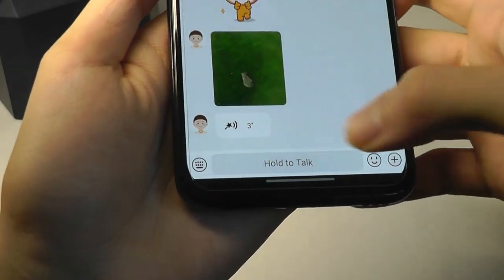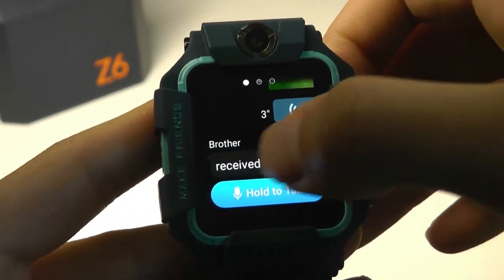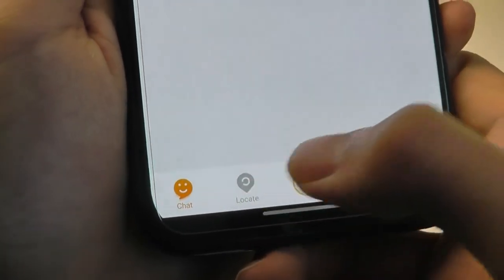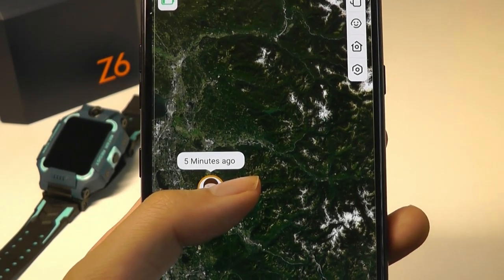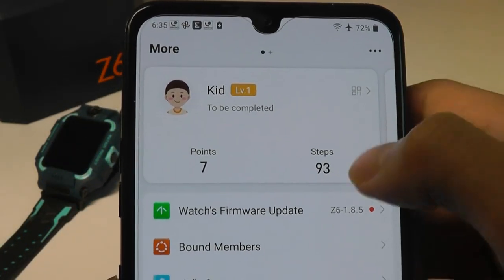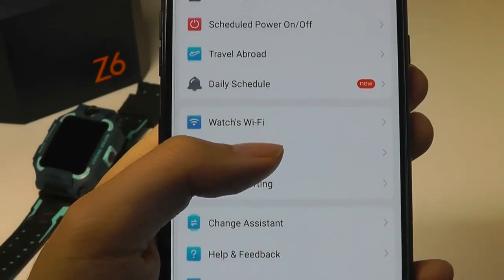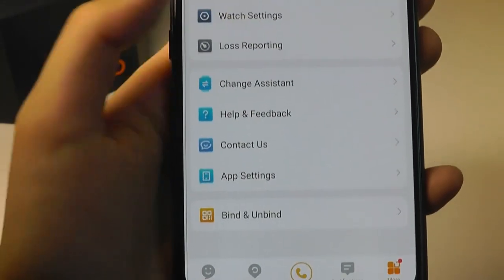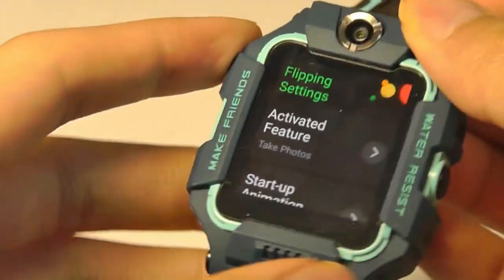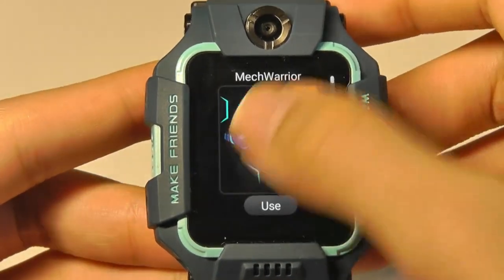From the companion app you're able to send voice messages back as well as text messages directly. You can track the watch's location under a dedicated tab, which also shows accuracy and lets you toggle between satellite and map view. Under more settings, you can push firmware updates and monitor step count. There's a class mode that disables certain functions during learning hours. You can also set the flip mechanism so a sensor detects when you tilt up the screen and triggers a specific app or animation.